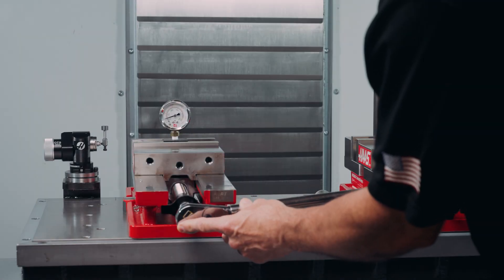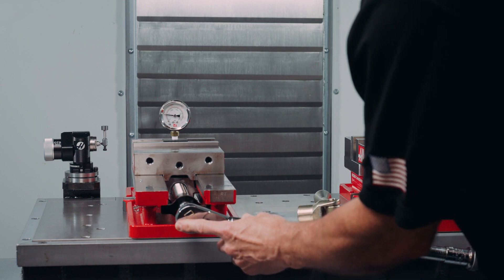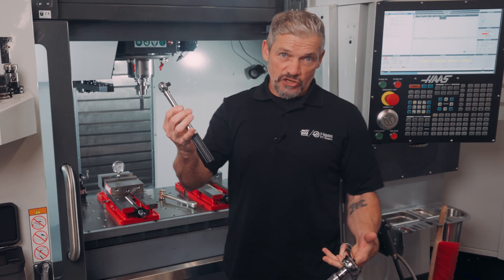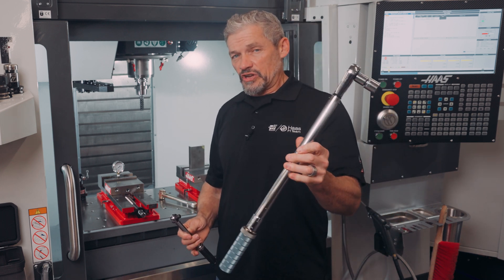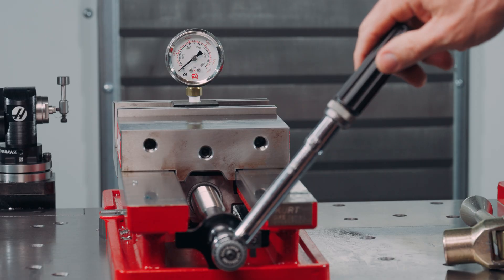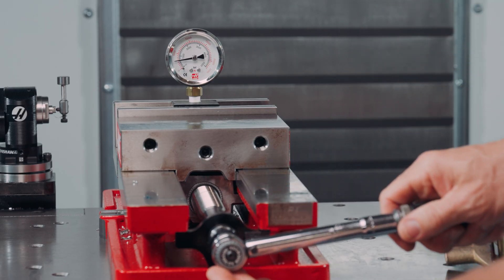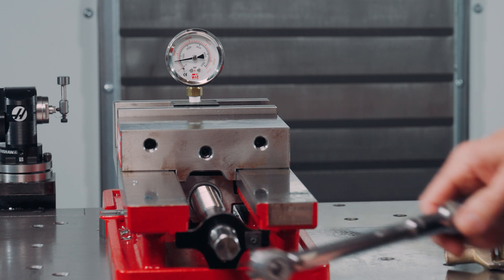One thing to keep in mind: if you're trying to dial in a low jaw force value, you should probably use a low range torque wrench. This 150 foot pound capacity wrench gives me 800 pounds of force at 10 foot pounds, while this 240 inch pound capacity wrench gives me about 550 pounds of force at 10 foot pounds.